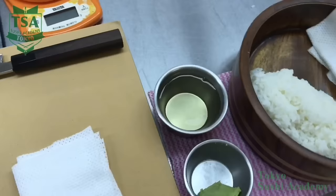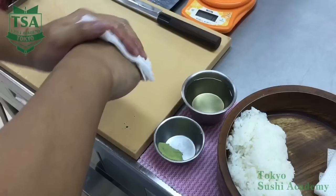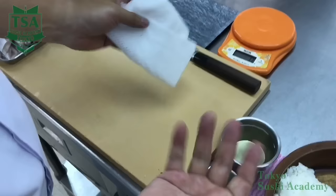Place the tezu, wasabi, the rice chest, a white cloth, the fish slice which is called neta, and the sushi plate around the cutting board. After lightly wiping your hands, apply some tezu on your fingertips and also between the fingers.